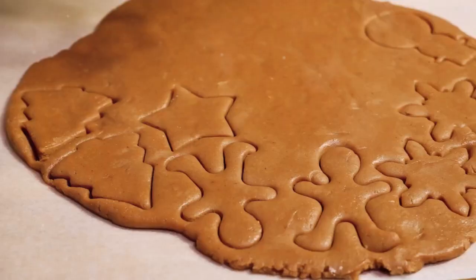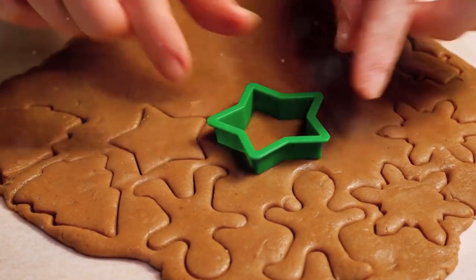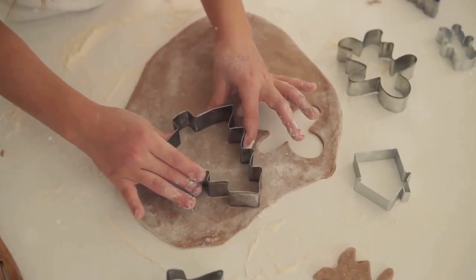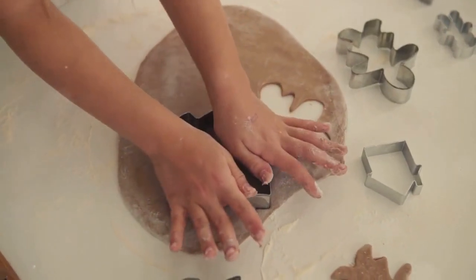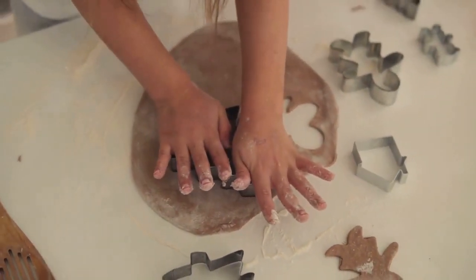Then comes the fun part: cutting out your cookies. Using your favorite holiday-themed cookie cutters, press firmly into the dough and lift away, leaving behind a perfect gingerbread shape. Repeat this process until you've used up all the dough. Remember, the scraps can be re-rolled, so nothing goes to waste.